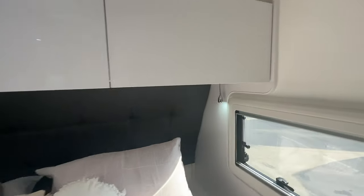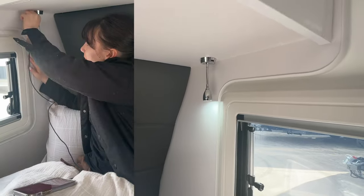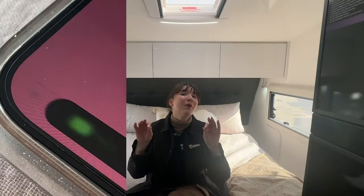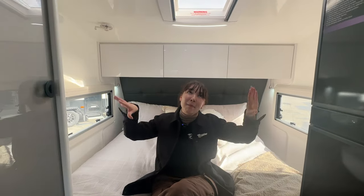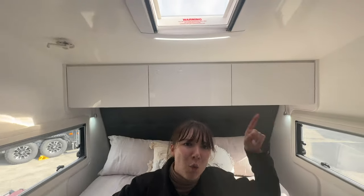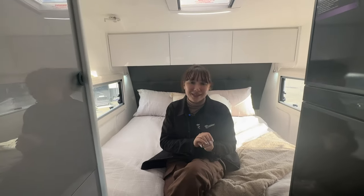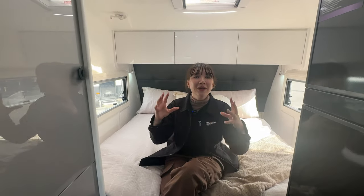Behind me, we've also got two reading lights. You've got 12 volt USB points in both of those reading lights for easy charging and convenience. And you'll see once again three overhead cupboards, once again maximizing that storage in such a small space.